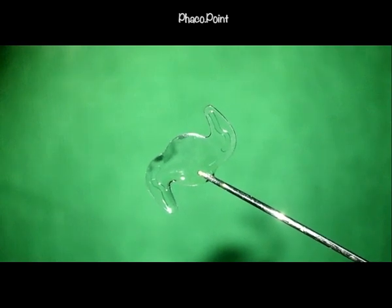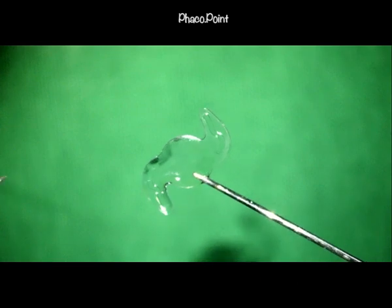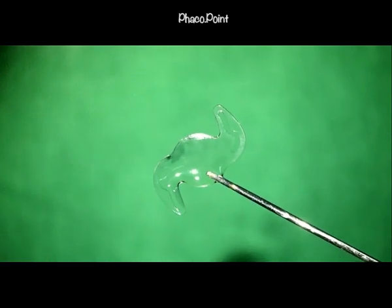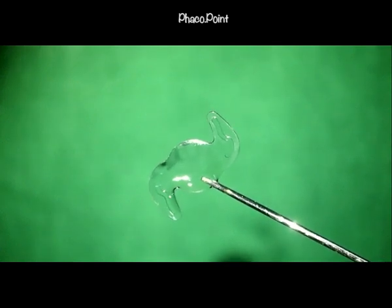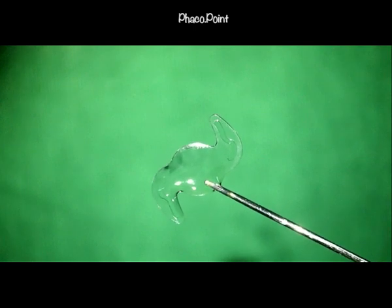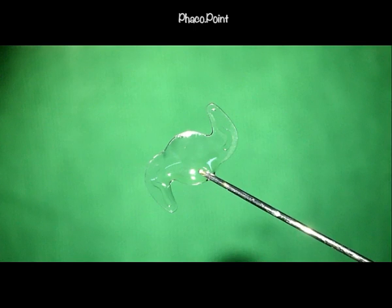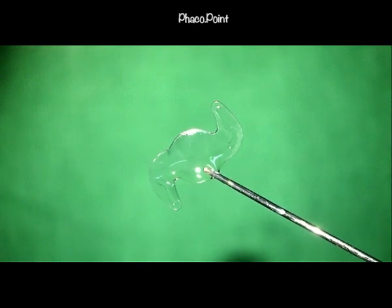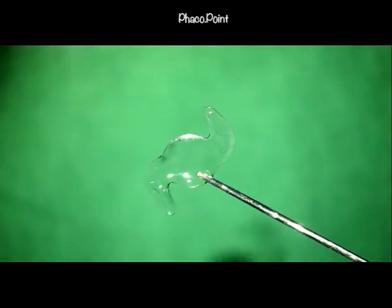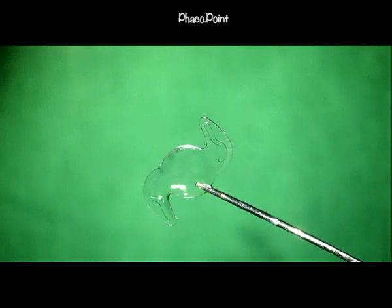Let us now understand the optimal orientation — that is, how the lens should be placed in the eye and how it should be held prior to cutting it in the anterior chamber. As a left-handed surgeon, I would hold the lens with my non-dominant right hand. The grip on the IOL needs to be firm, and until the lens is cut, we should not let go of this grip.